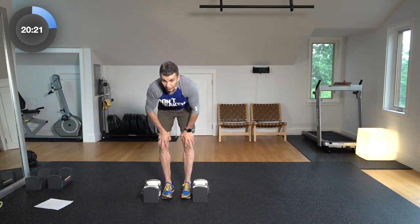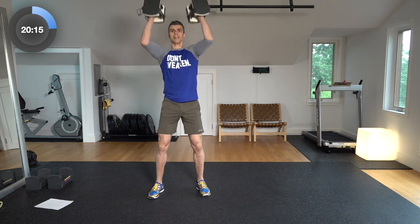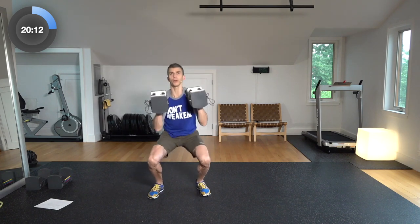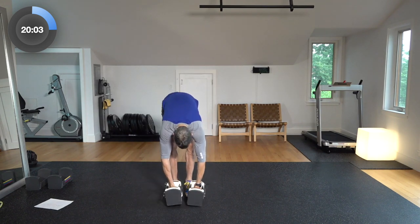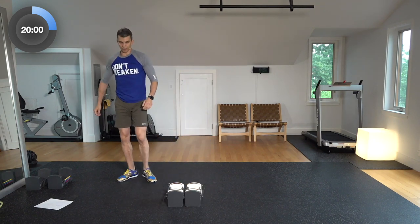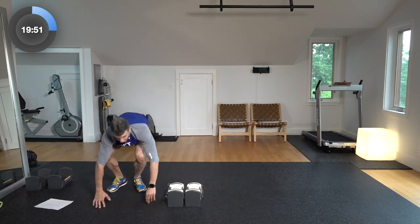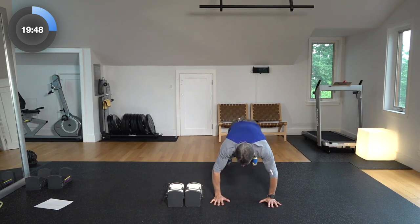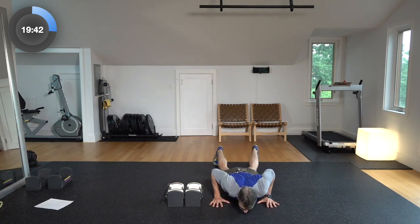Drop them down, settle. Let's get those thrusters in — transfer that energy from the feet all the way through the shoulders, top of the hands. Five reps there. Now five burpee jump-overs — hand over, burpee, up, two, there's three, two more, last one. Three, four, five. We're done with round one — took us about three, four minutes to get that done.